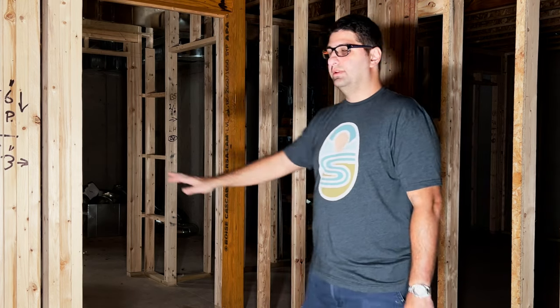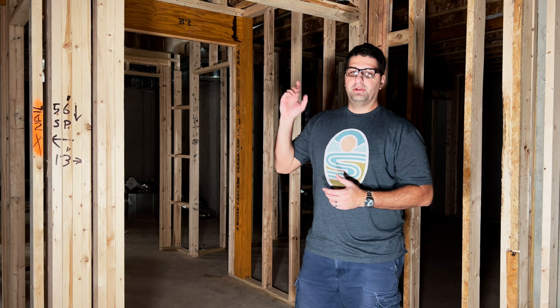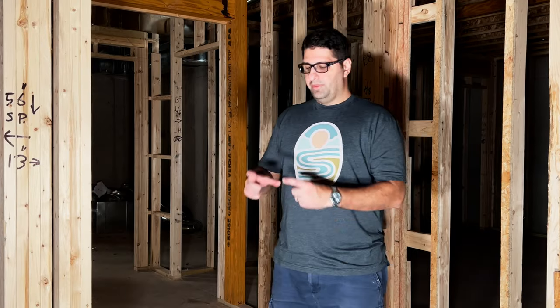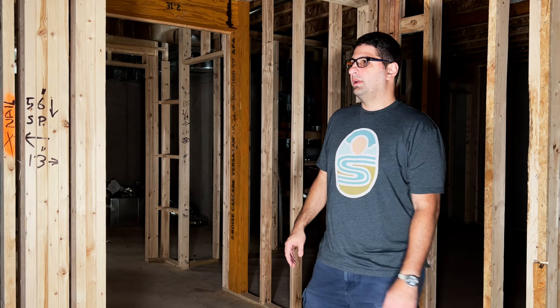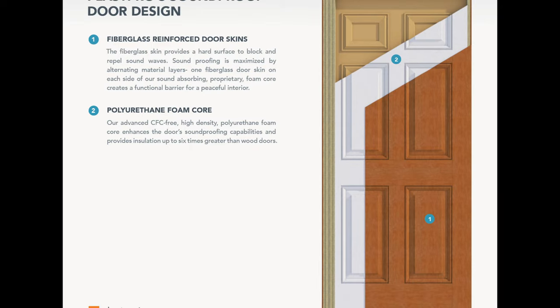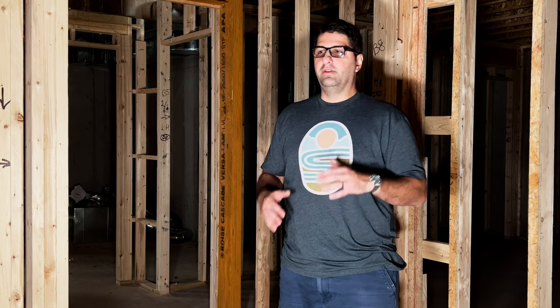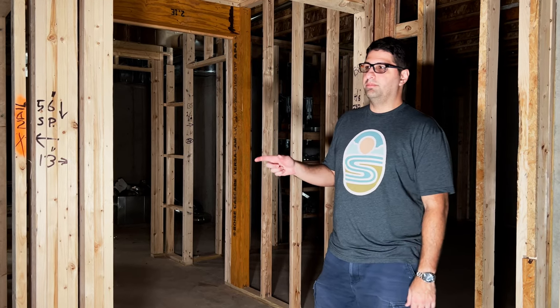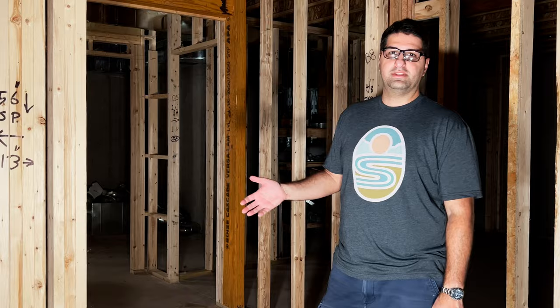My biggest concern is still the door. I'm looking at different options — my builder came up with a company (I'll put a link) that makes a soundproofing door used in studios. It's about two and a half inches thick and designed specifically for soundproofing. I'm looking at quotes on that; it's a little expensive. Another option is a fiberglass outdoor door with weather stripping on the sides, which might be the most cost-effective option. I'd really appreciate feedback on whether those thick soundproofing doors are worth the extra money.